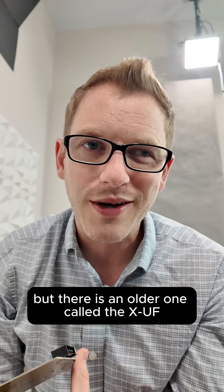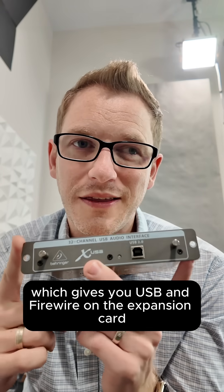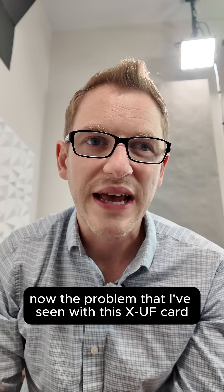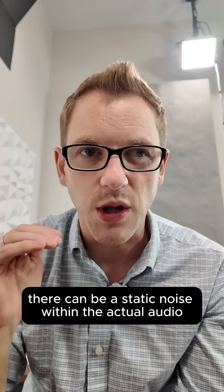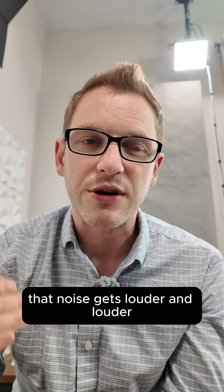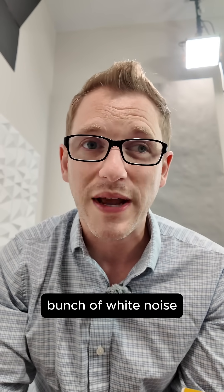But there is an older one called the XUF, which gives you USB and FireWire on the expansion card. The problem that I've seen with this XUF card is that sometimes there can be a static noise within the actual audio. And over time, as this card ages and gets older, that noise gets louder and louder to the point where your stream just becomes a bunch of white noise.